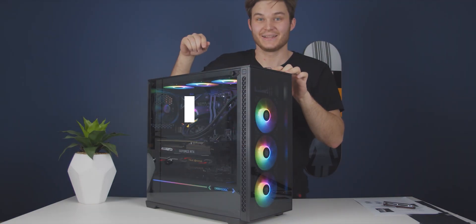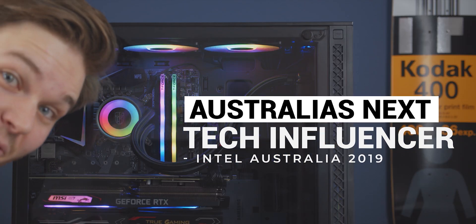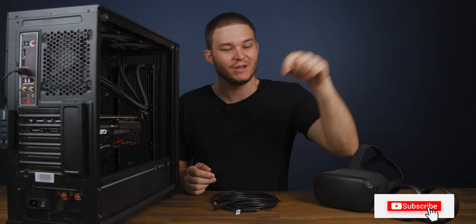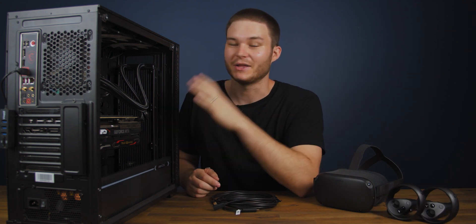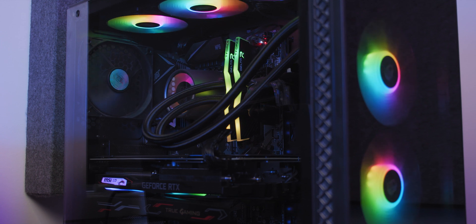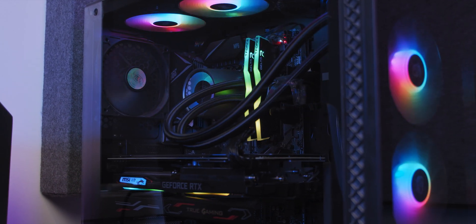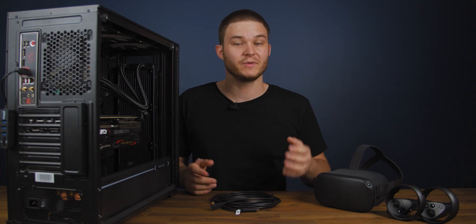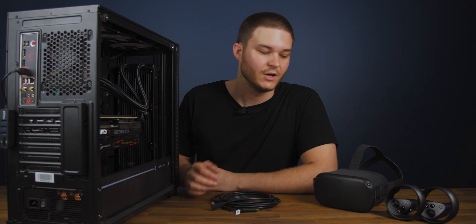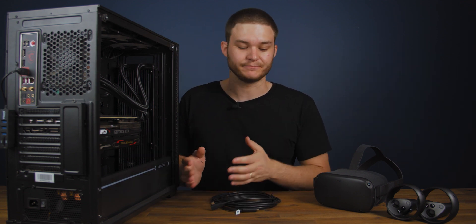Shout out to Intel for sending me my gaming PC. I took out their search for Australia's next tech influencer competition. This PC they sent has an i7-9700K and the RTX 2070 graphics card, which is well powerful enough to power the Oculus Link. I'm going to leave a link in the description below to all of the hardware requirements for Oculus Link, so you can double check that your PC is able to power it.